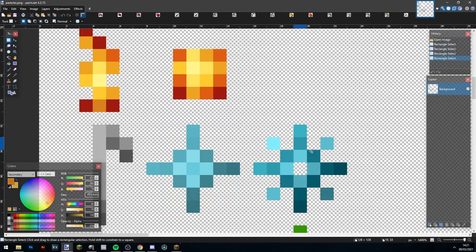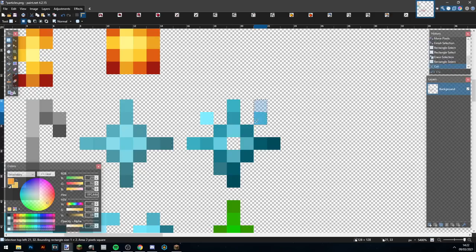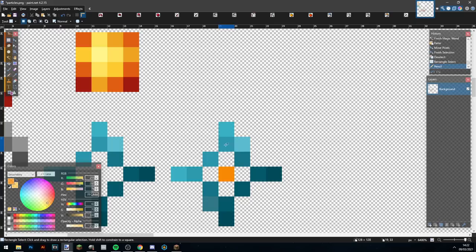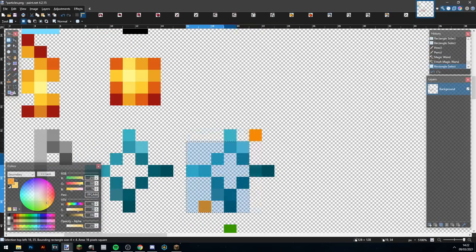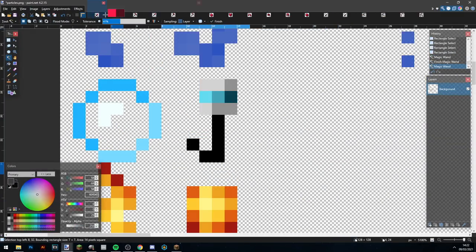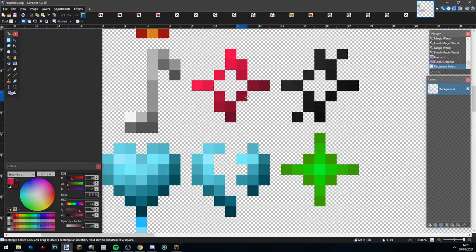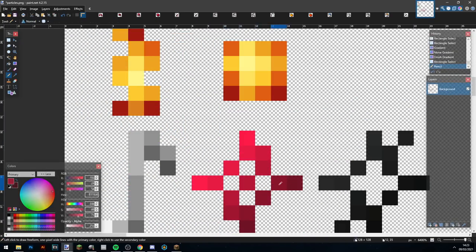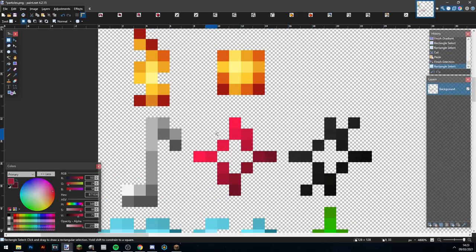Alright, here we are for the particles. At 16x there really aren't that many things you can do for particles, so I'm just messing with the shape and trying a few things. I finally decide to use a particular shape, copy it over for both versions, make a red and a black version of the particles, then reshade the heart and the little rod thing — I think that looks pretty good.